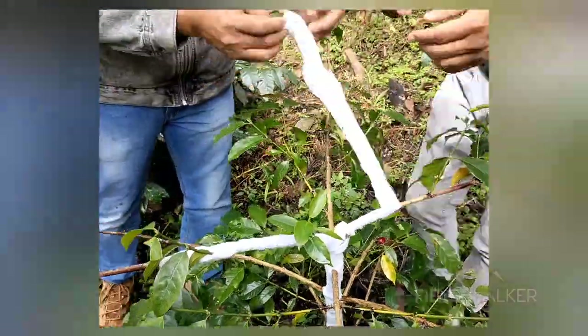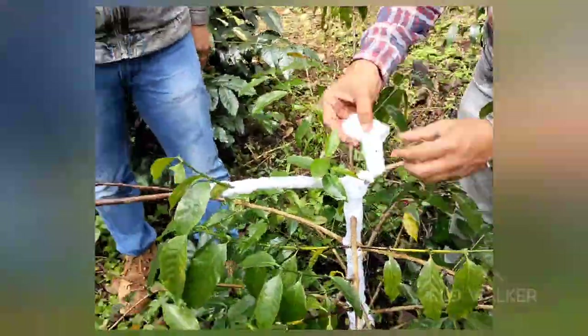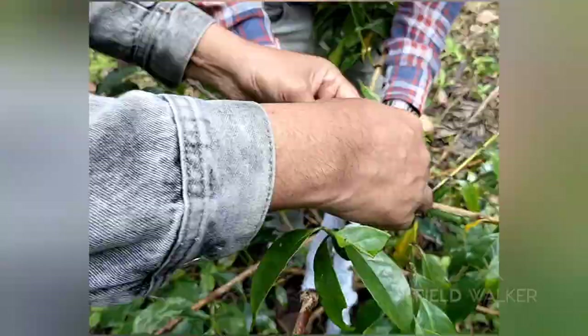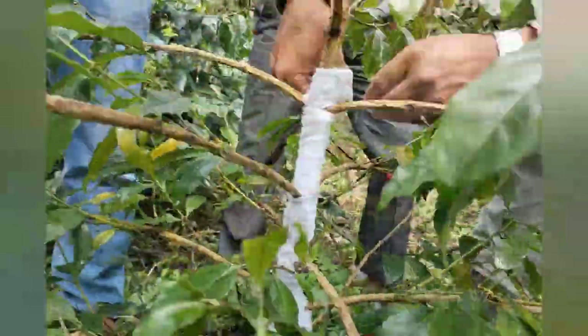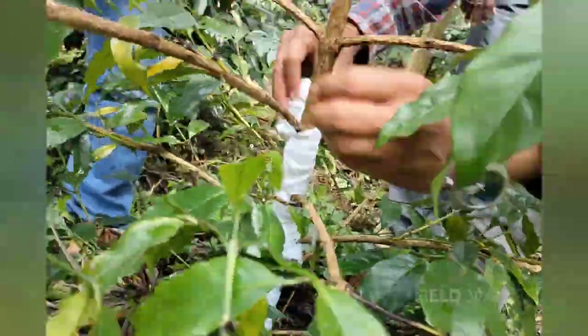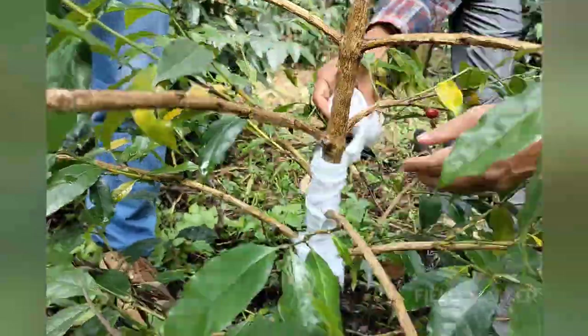It was decided to unwrap an infested plant to see if the pest inside was dead or alive. Just like wrapping, unwrapping from the stem was also a very patient task.